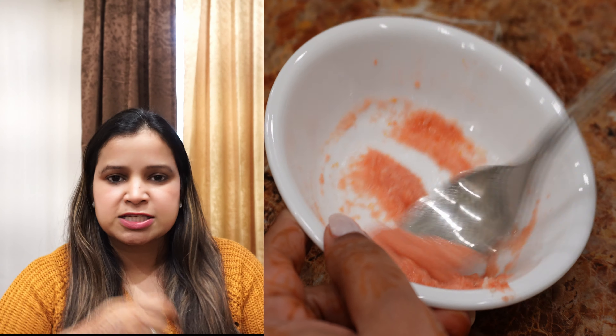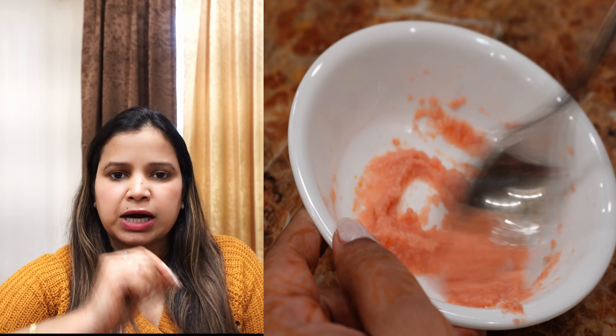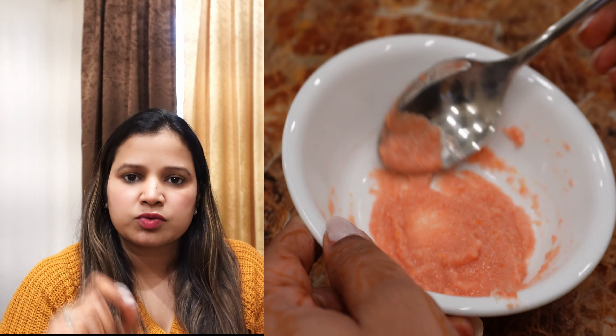Prepare this scrub by mixing it properly. If the consistency is too thick, add some water or rose water and blend it properly — your scrub is ready. Now scrub your face with a light hand in a circular motion. Scrub your whole face and target your problem areas, like the nose or chin area. You need to be extremely light in pressure because you don't want to damage your skin. Scrub for only 5-7 minutes, then wipe it off with normal water.